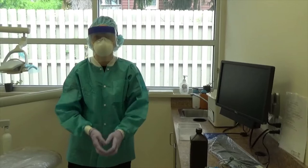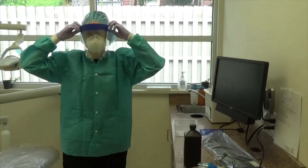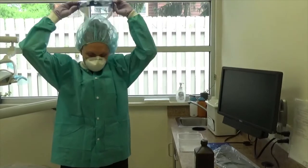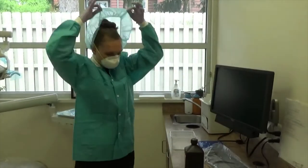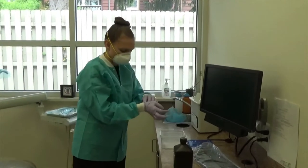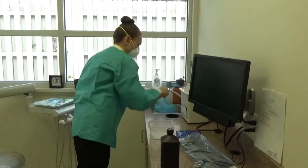Now we're going to talk about when you're going to be going to lunch and at the end of the day. You're going to use the peroxide nebulization or the ozone. You're going to remove your face shield and your head covering. You're going to take your gloves off because they have now been contaminated because you've touched something that has already been covered with aerosol.